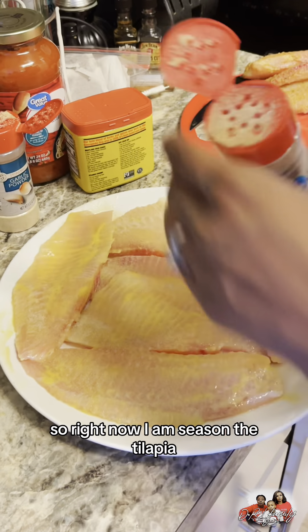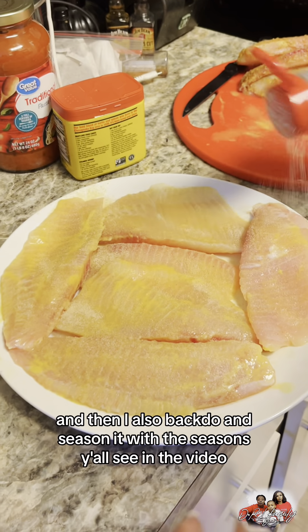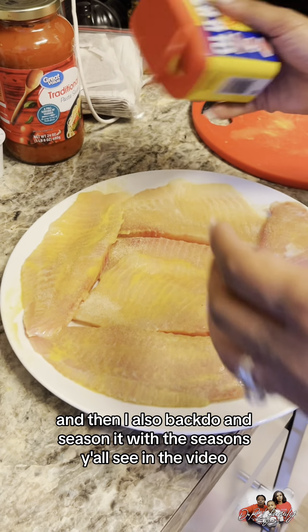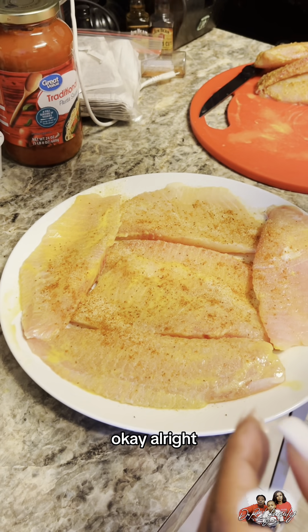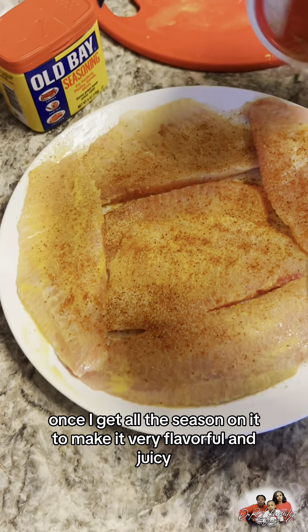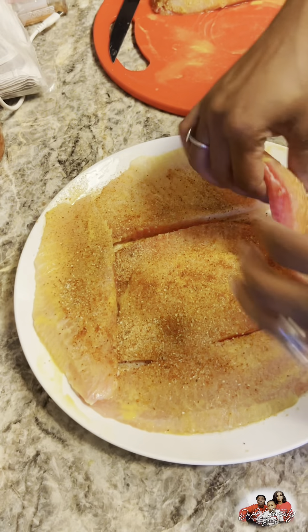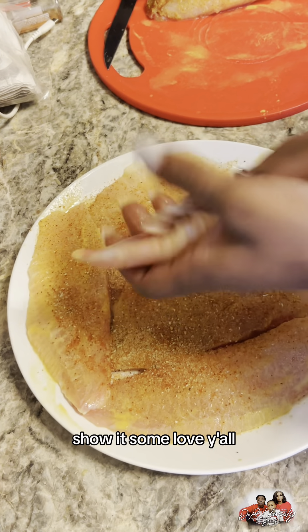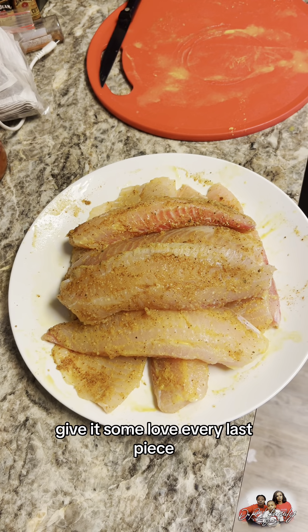So right now I am seasoning tilapia. I put mustard on the tilapia and then I also season it with the seasons y'all see in the video. Then after I season it, once I get all the seasoning on it to make it very flavorful and juicy, then we gonna rub it down — show it some love y'all, give it some love, every last piece.